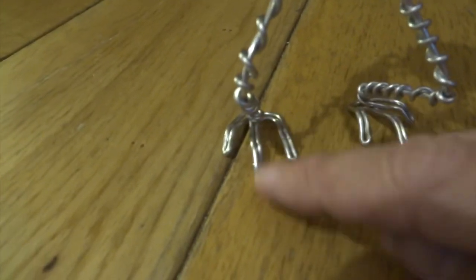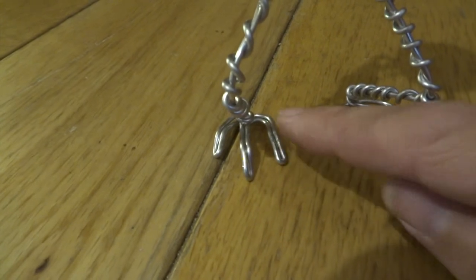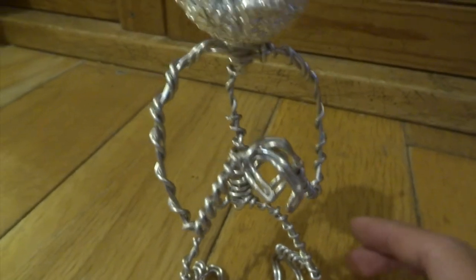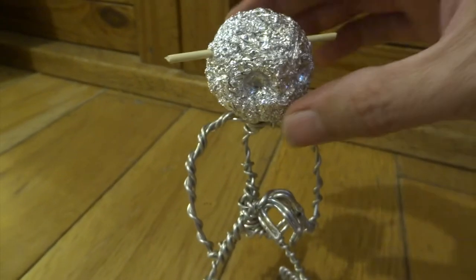With the toes, I've just bent it over itself, just to create these sort of loops. And then the toes can actually be bent upwards in the middle as well. It's obviously the same with the fingers.